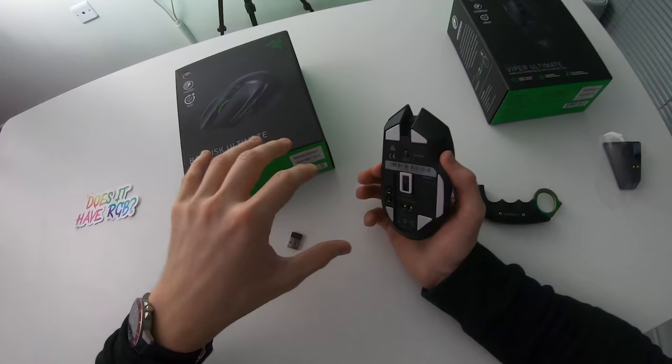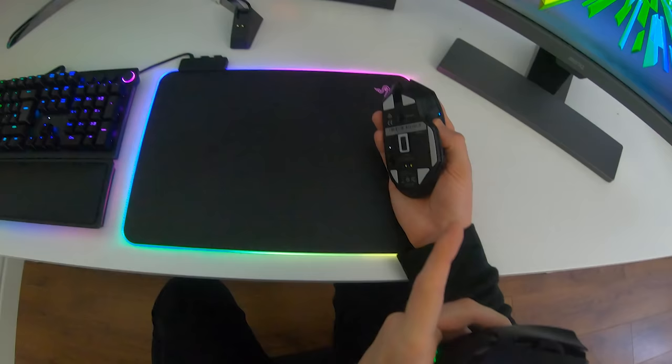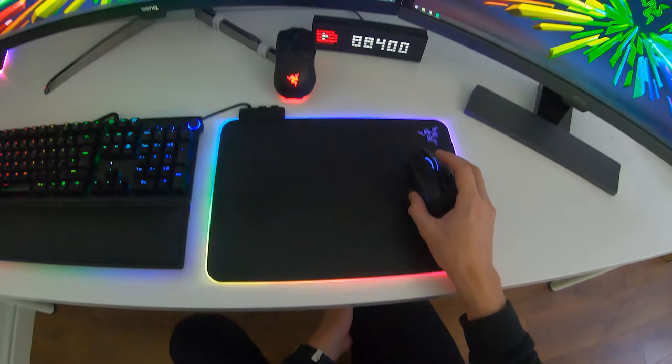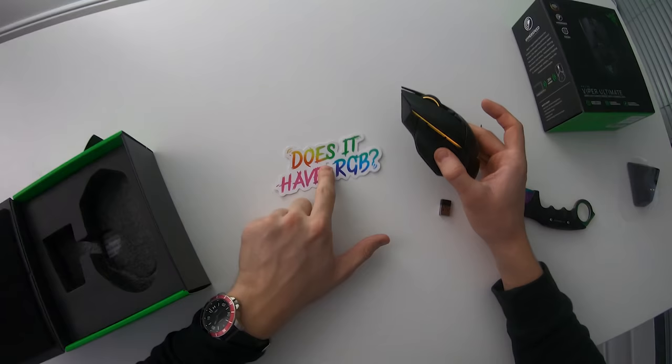One more thing before we continue — this mouse uses 100% PTFE mouse feet. These mouse feet are extremely smooth and can also be found on the Razer Viper Ultimate. They allow the mouse to effortlessly glide on various mouse mat surfaces — this one happens to be a hard mat, but it will also work very well with a cloth mouse mat. And yes, I can confirm this mouse does have a whole load of RGB.